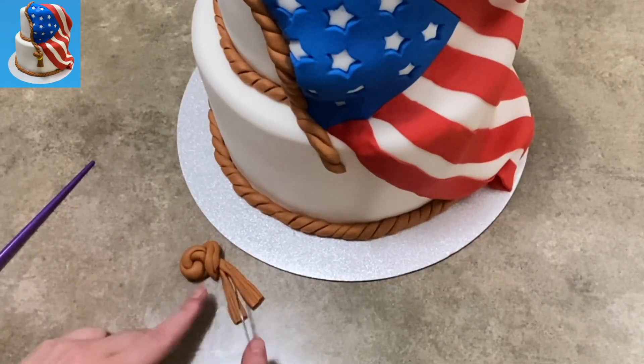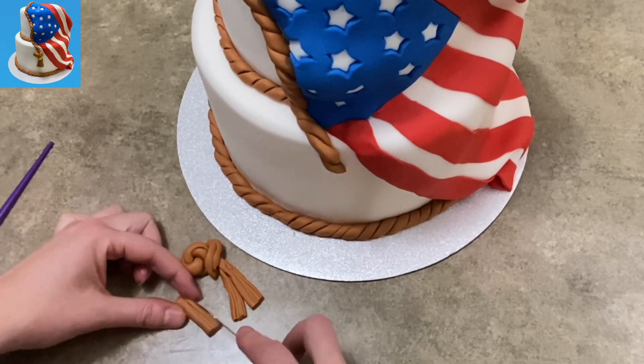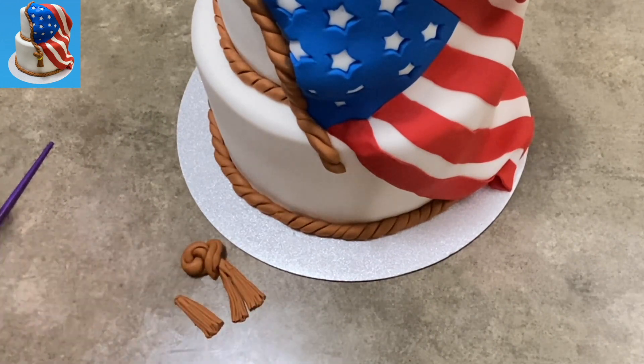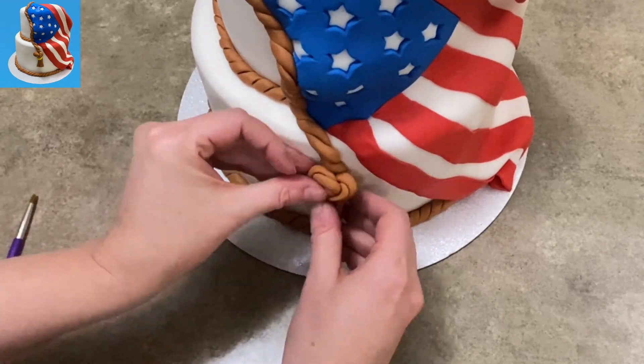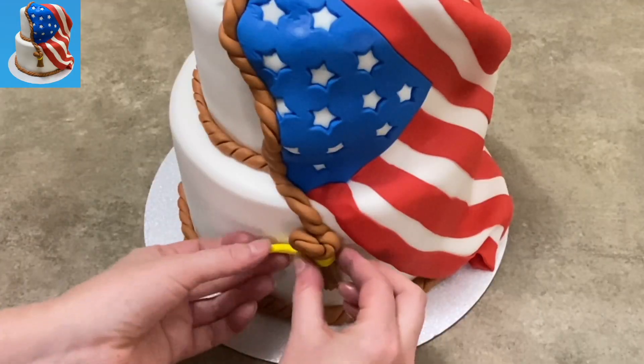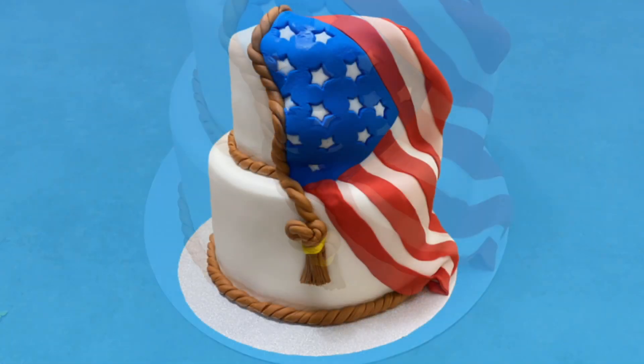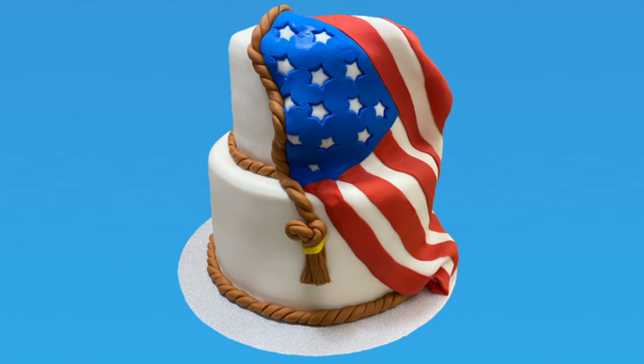I have the little dangly pieces that I'm cutting up into more of a tassel shape. I thought I could use a little bit more, so I took another piece, tasseled it up, squished it on in there, and stuck it on the cake. I took a little piece of yellow fondant and made it look like a wrap. There you go — American cake, nice and proud and patriotic.